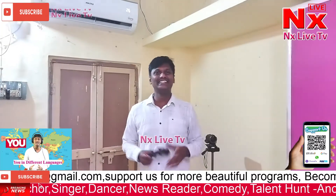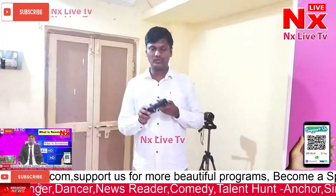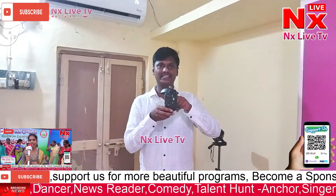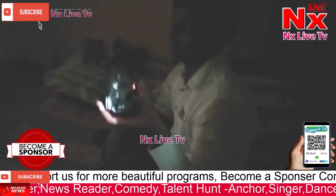Hi guys, welcome to my channel. This is Gautam. Today I'm going to show you how I play games using this gamepad. This is a wireless gamepad. If you haven't seen the unboxing video, watch that video also. I will show you how to play. Let's start playing a car game.